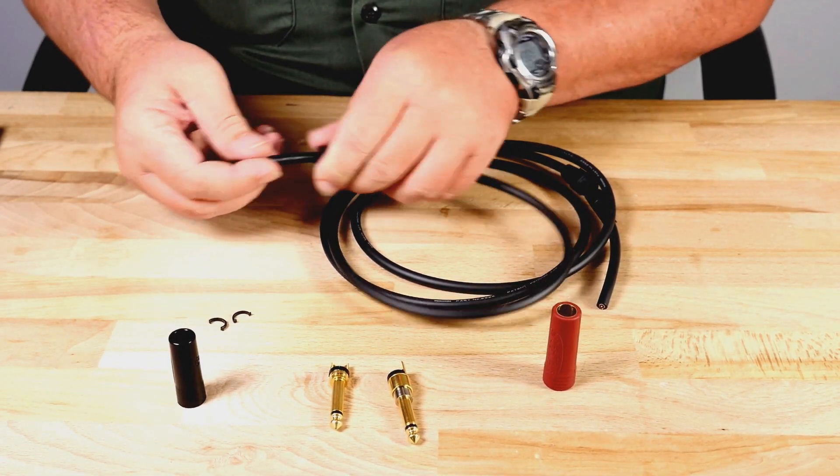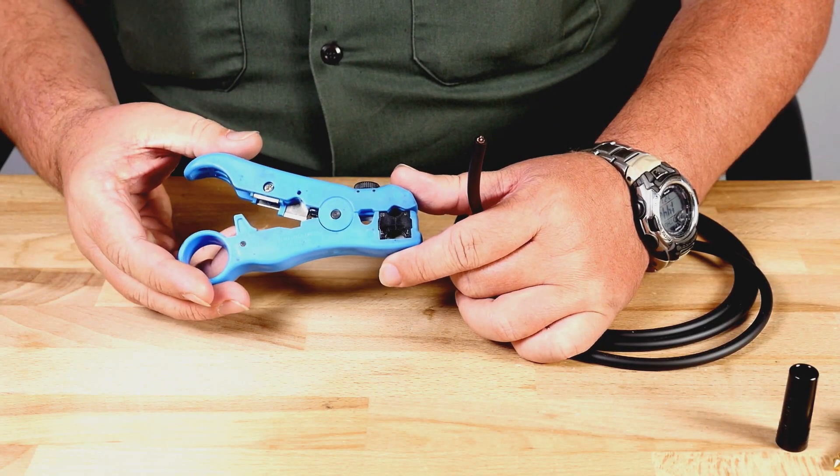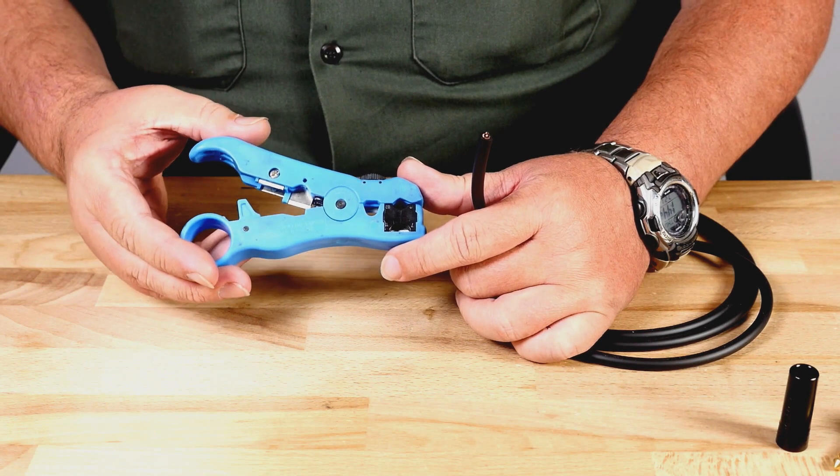We are now ready to remove approximately half an inch of the outer jacket. I like to use a jacket stripping tool as it is safer and more precise than a knife.